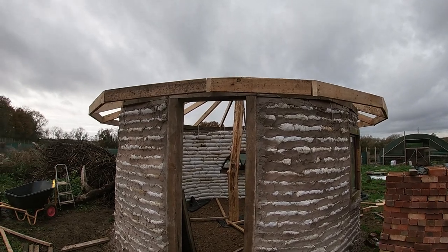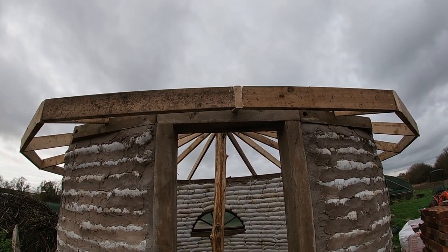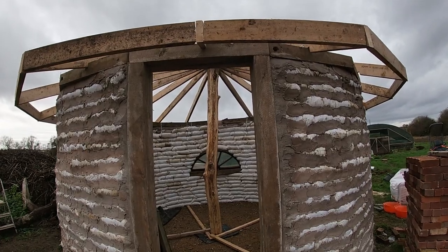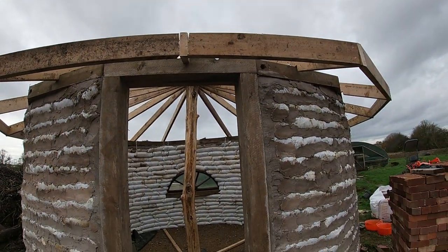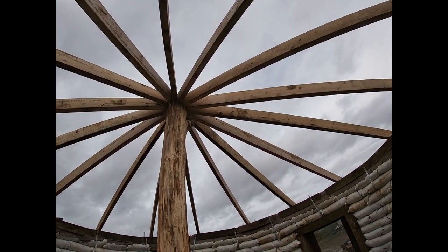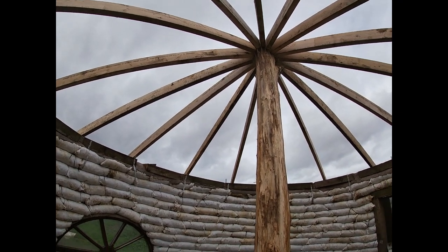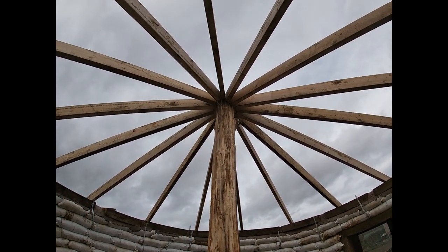First row of noggins all on. We've done the front so it's got a sort of triangle kink up towards the middle, giving us a decent full height at the door so we can get in and out properly. With the outside noggins done, I'm going to do a ring fairly close to the center of them and then maybe one or two more in the middle — we'll see how it looks when we get a board on afterwards.